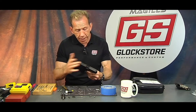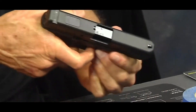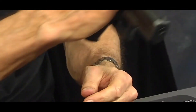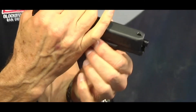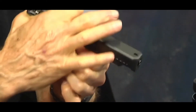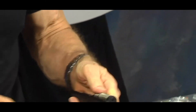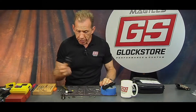Now we're gonna go ahead and take the upper frame off. Of course this gun is unloaded — already checked it a couple times before I started. We go ahead and pull back the slide about a quarter of an inch, access the slide lock on both sides, pull down and hold down, let the slide go forward, and off it comes. Ouch — pinched myself, but that happens.